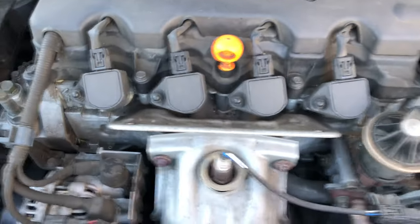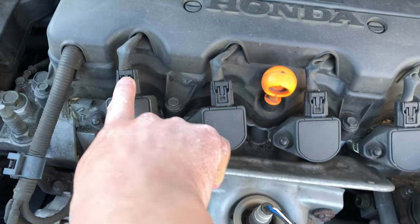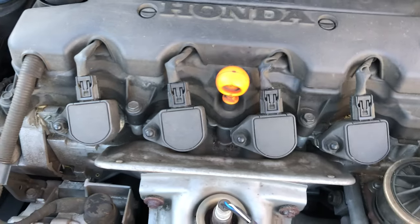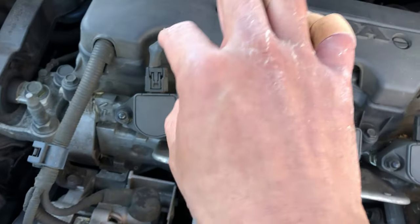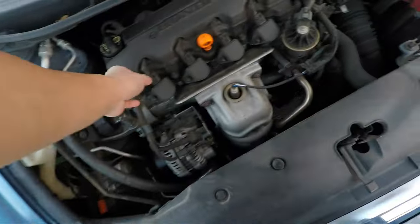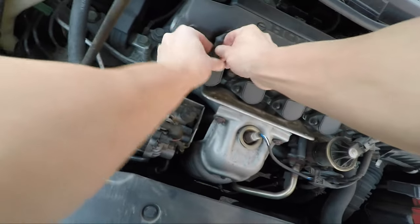We've got the hood open. The spark plugs are located behind these individual ignition modules. We'll first unplug each ignition module cable, then unscrew the nuts and pull each ignition module out. Then one by one we'll remove a spark plug, set it aside, and install a new one. The first thing to do is unplug each one of the wiring harnesses.